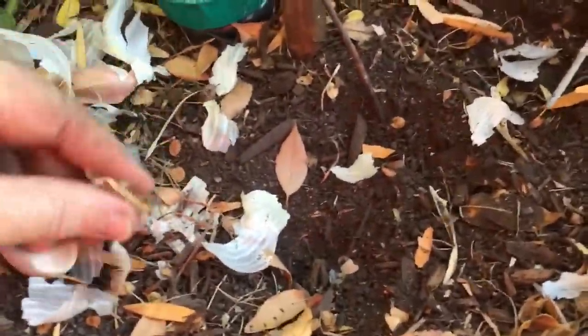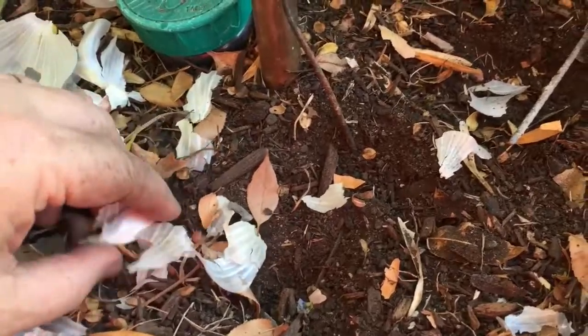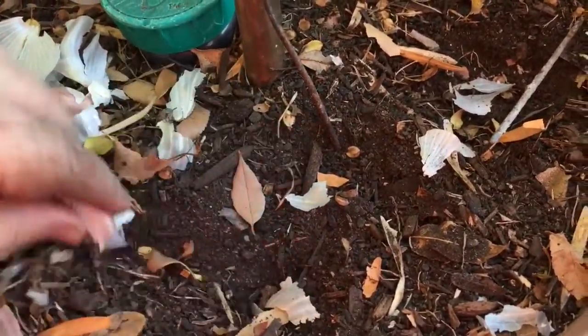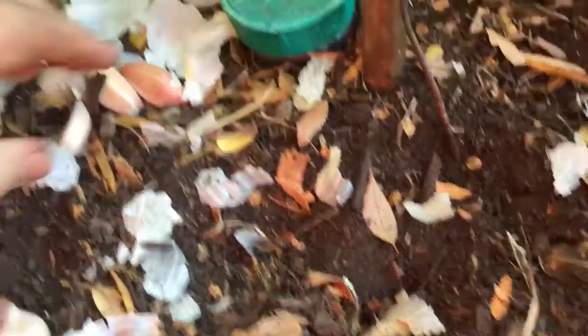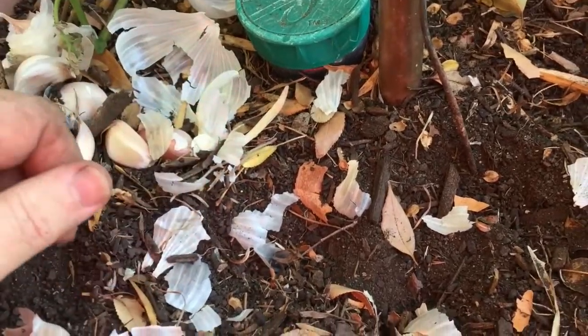That's it for this short episode of In the Garden. For more information, visit the website douglasewelch.com, where you'll find links to A Gardener's Notebook as well as everything else that I do. Until next time, keep on planting your garlic, keep on digging in your garden, and above all keep on digging.